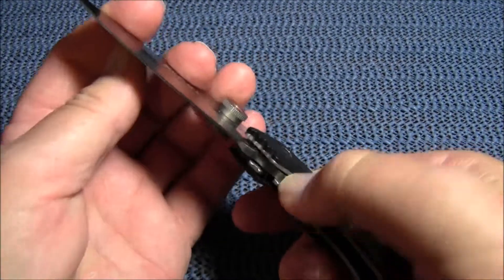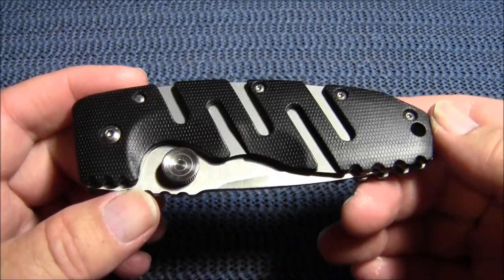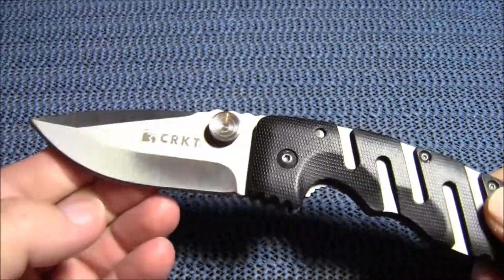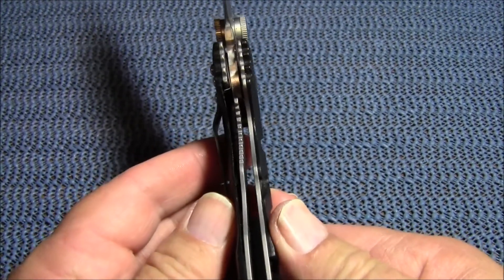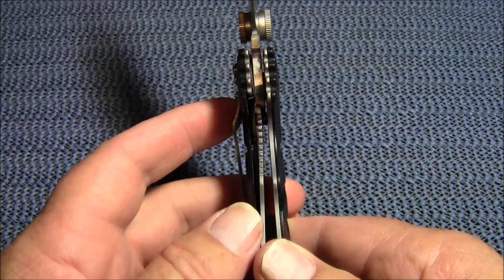The closed length on this is four and five-eighths inches long. The open length, or overall length, is a whopping eight inches. The thickness of the body, not including the pocket clip, is seven-sixteenths of an inch.